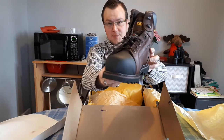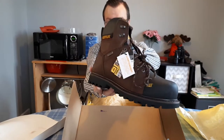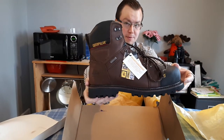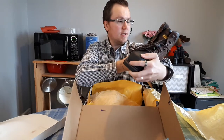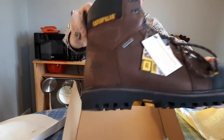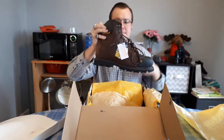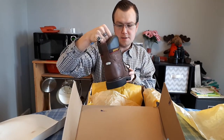These are Caterpillar size 12 US men's. These are waterproof and as you can see they have composite toe, not steel toe. And they have 3M Thinsulate 200 gram insulation. Water resistant.